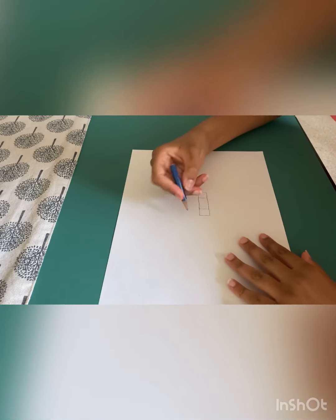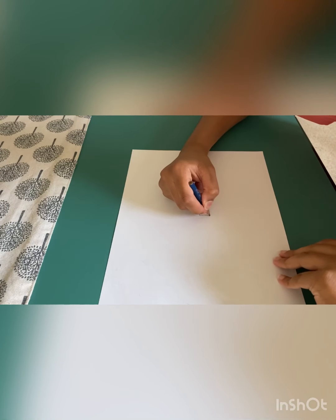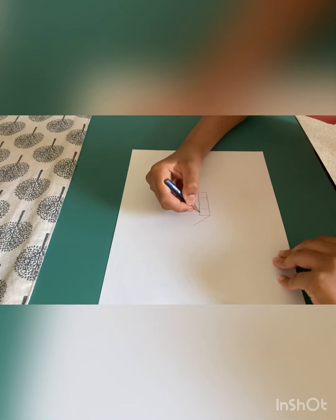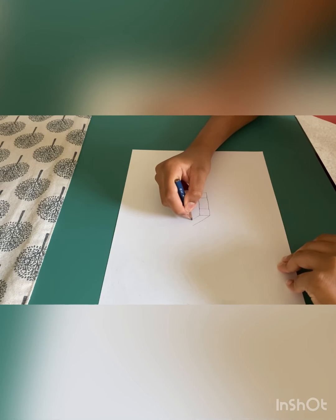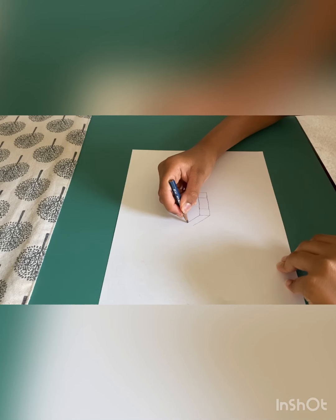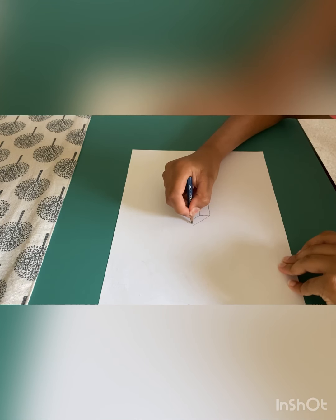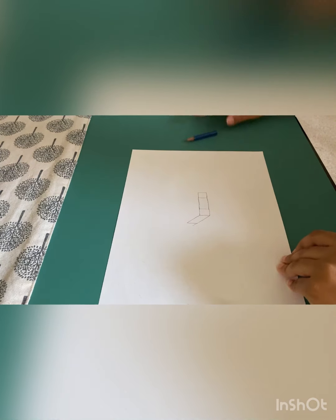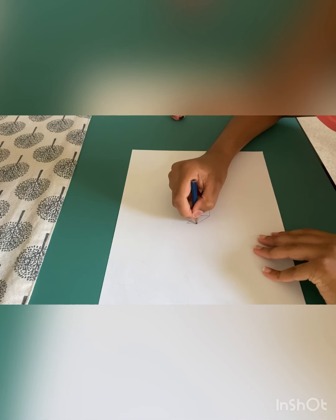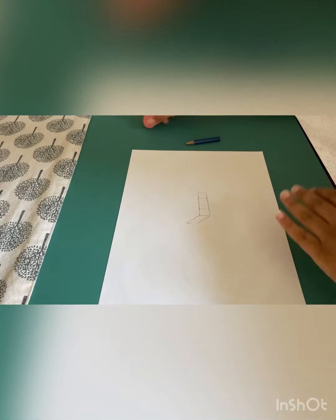What you have to do is draw a line on this corner of the square going diagonal. Then do the same thing — a parallel line on the top corner right here. Then from this corner, do a straight line. Then erase any leftover lines, like right here — we won't be needing that.